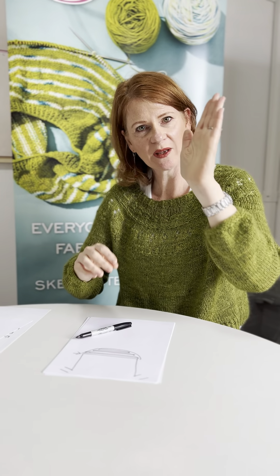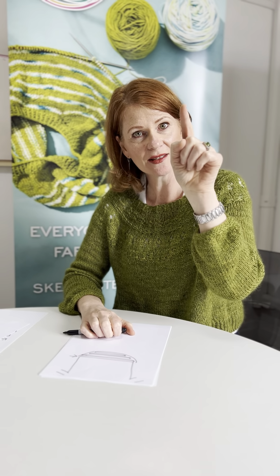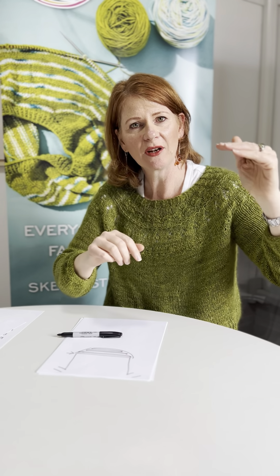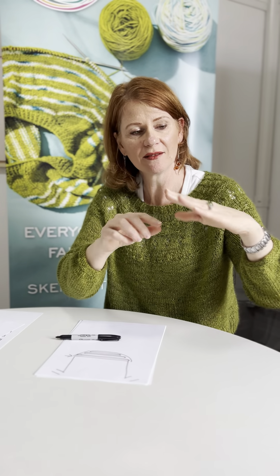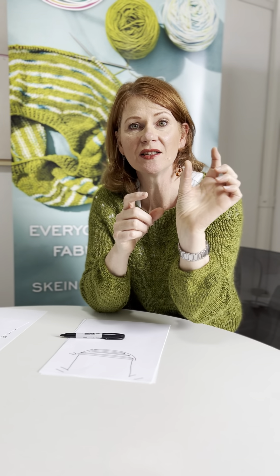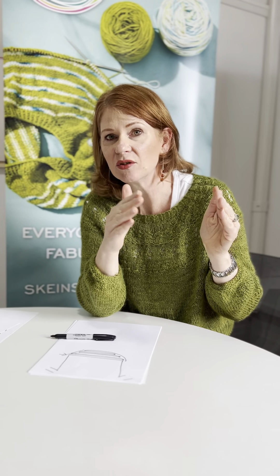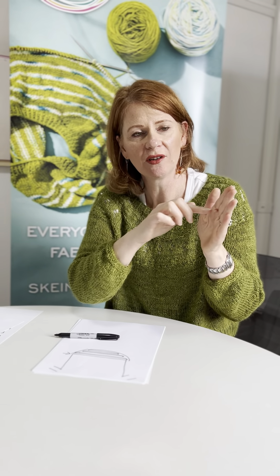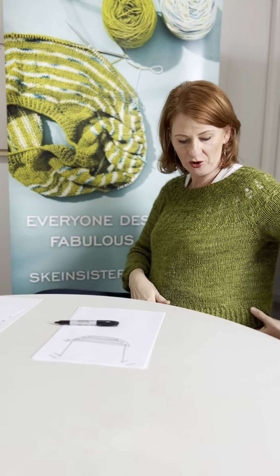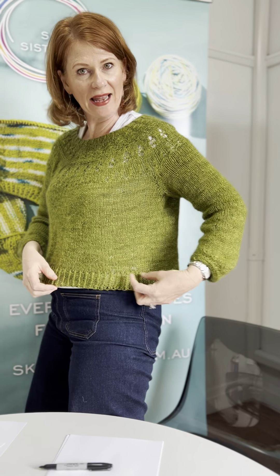You've also got to think about how steep you want your short rows to be. It's a little bit like stairs — if you've got really steep stairs, you'll end up with a short row that's quite steep. But if you've got very shallow stairs, the steep stairs might be two or three stitches between where you turn, while the shallow ones might be eight or ten stitches between turns. I wanted it to be quite shallow, so I had eight stitches in between.